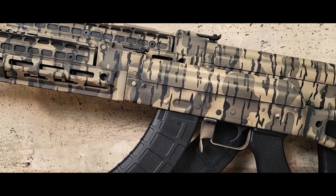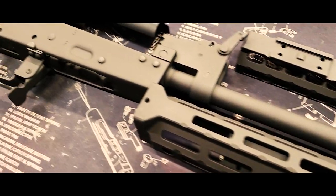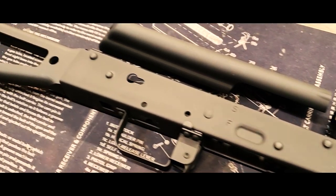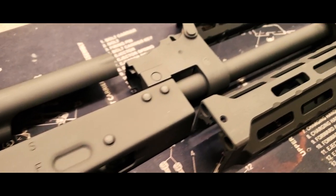In this video I'm going to demonstrate how to paint Bottomland camouflage. To save time I've already done the prep work and applied a base color. Prep work consists of full disassembly, degreasing, and abrasive blasting. The base color for this project is black.